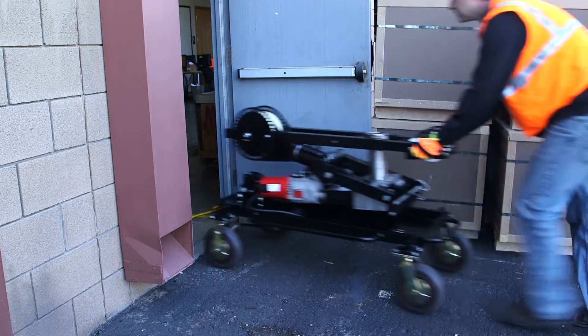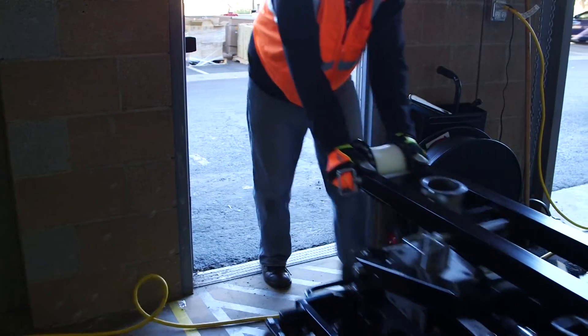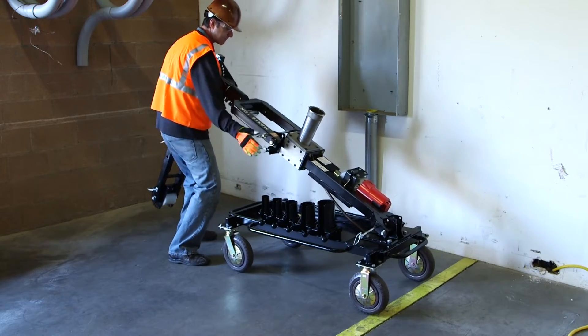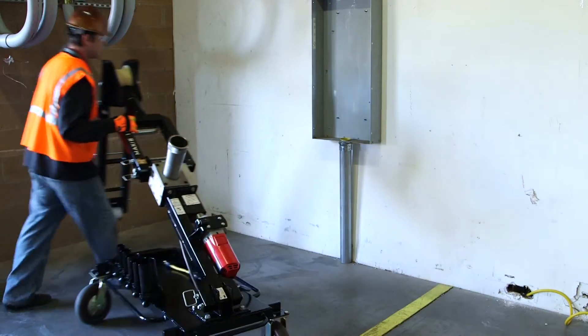With no heavy gang box full of parts and pieces, the Maxxis 10K is fully collapsible, easy to transport, and ready to pull. The Maxxis 10K will fit through doorways and other tight spots and can quickly change from an overhead or an underground or even a side pull, and doesn't need to be bolted to the floor for regular applications.